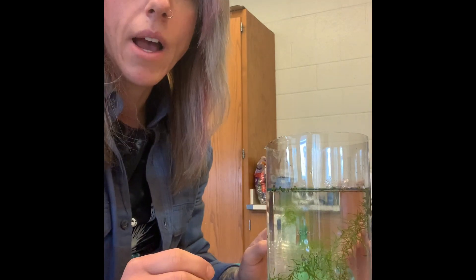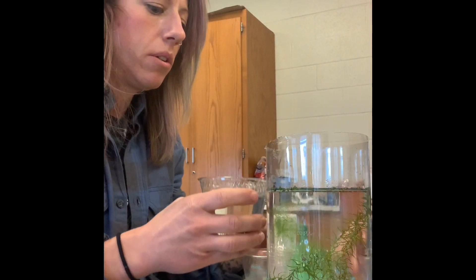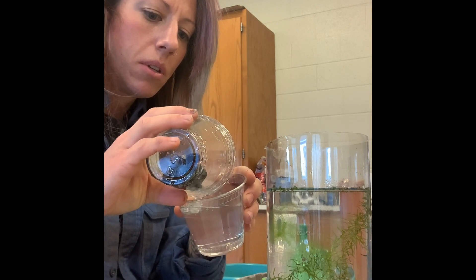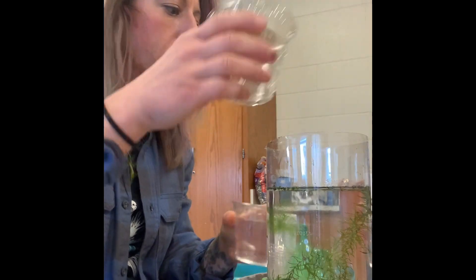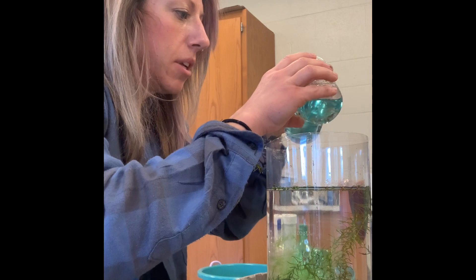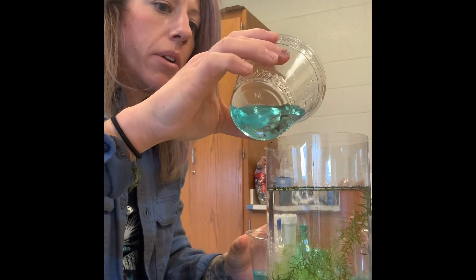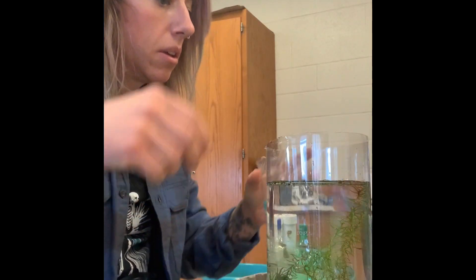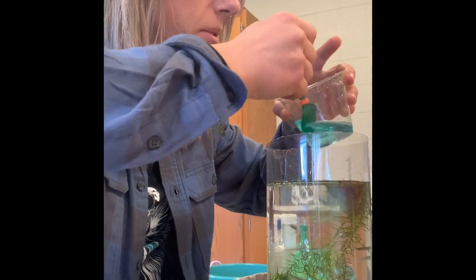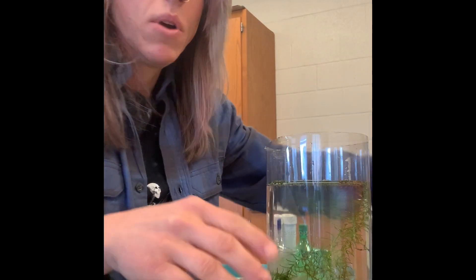Now that the plants are in, I'll add live critters. First, I add some pond snails — just the critters, not all the extra water. Then I also put in some small fish. Hopefully they like their new home. I decant some of the water off to make sure this doesn't get too full. That's your aquatic layer.